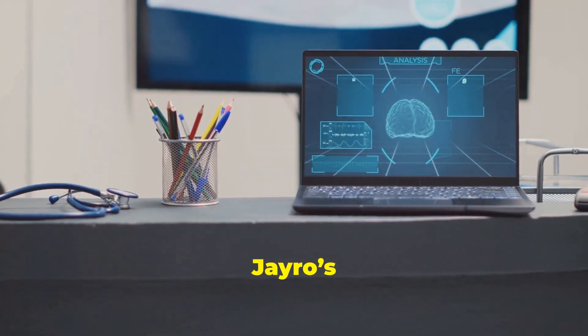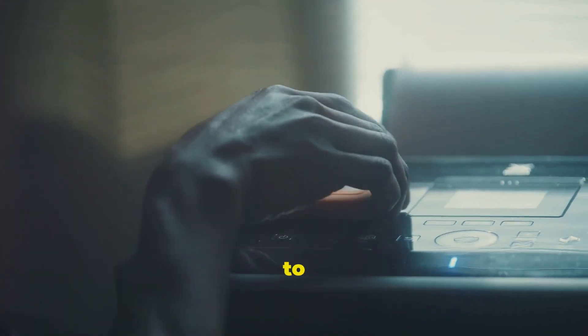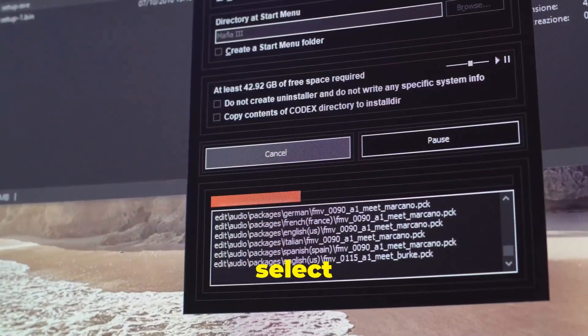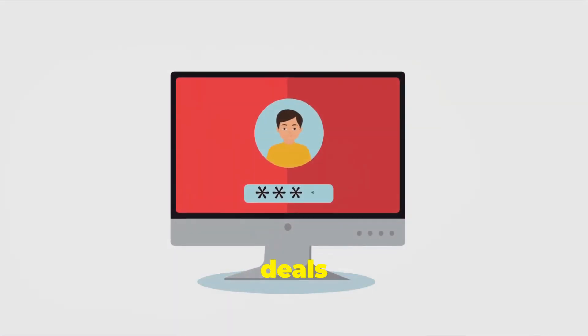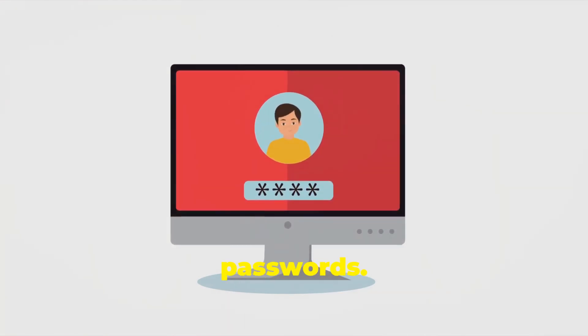As soon as you launch J-Rose Lockpick, you'll be greeted by a straightforward interface. The tool is designed to be user-friendly, so you won't need to be a tech expert to navigate through it. First, select Windows Password Reset. You'll see an option labeled Windows Password Reset — click on this to proceed to the section of the tool that deals specifically with resetting or removing Windows account passwords.